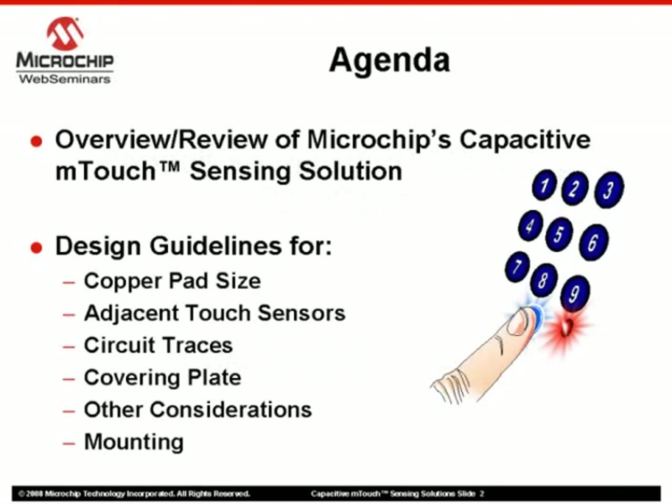The discussion presented here assumes that you have viewed the previous Web Seminar, Introduction to M-Touch Capacitive Touch Sensing. The main points from that Web Seminar will be briefly reviewed for clarity, including the functional characteristics of a capacitive M-Touch Sensing solution along with basic touch sensor construction.